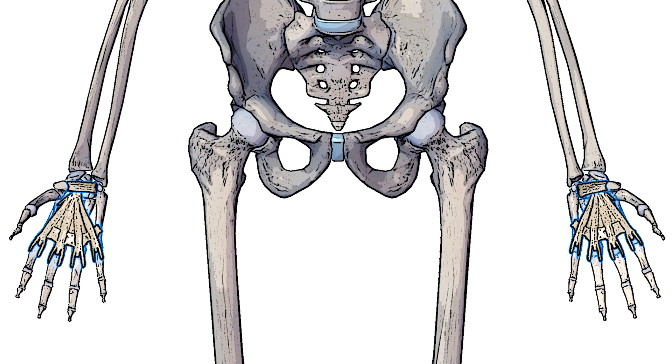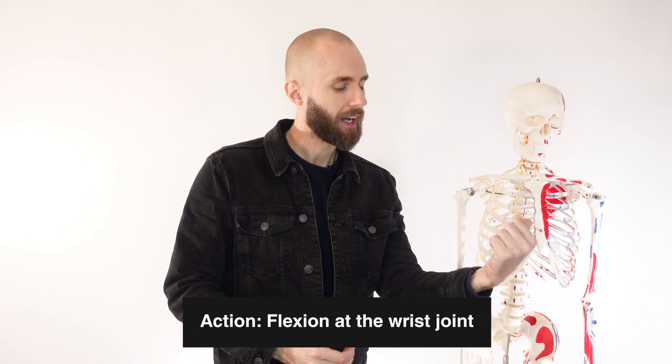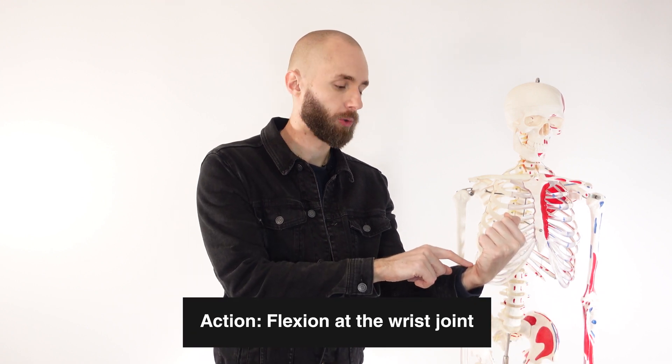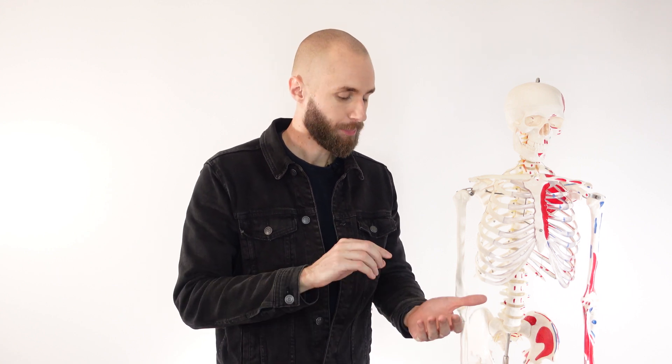In addition to all of these functions, the palmar aponeurosis is also serving as an insertion point for the palmaris longus muscle. So let's take a look at the actions. Our primary action is going to be flexion of the wrist joint, and that's why the palmaris longus muscle becomes more prominent in that flexed position. Now bear in mind that there are other flexors of the wrist joint, and all of them are far more powerful flexors of the wrist joint — palmaris longus is just assistive at best.